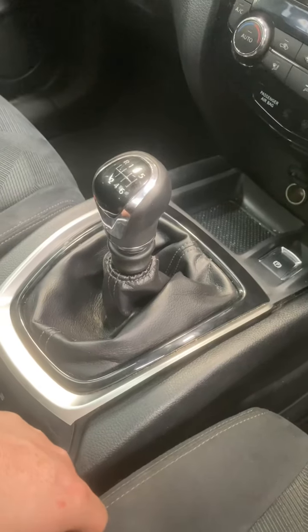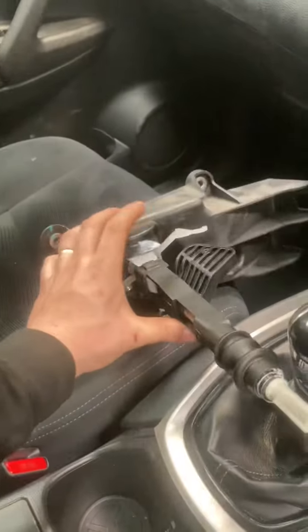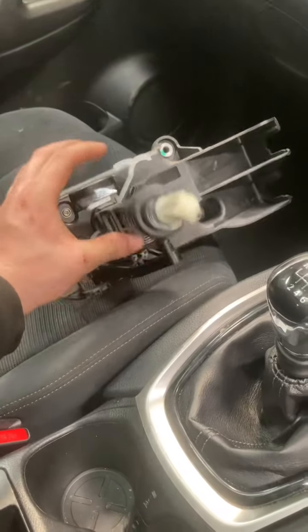We've got a Nissan X-trail in for a new gear selector, which is worn on the old unit. They don't sell the part individually.